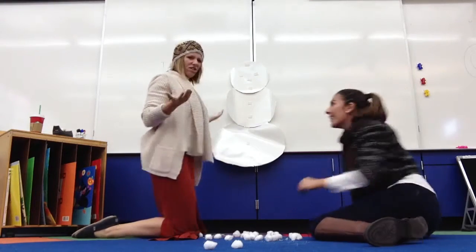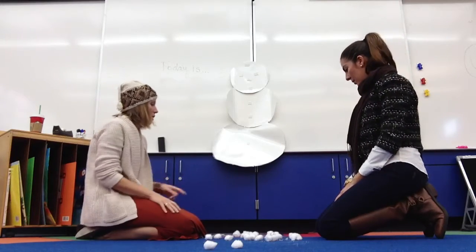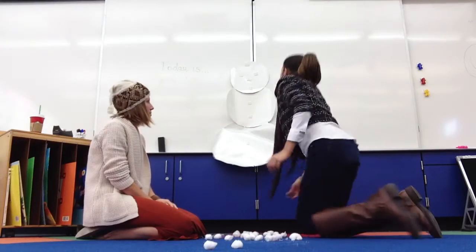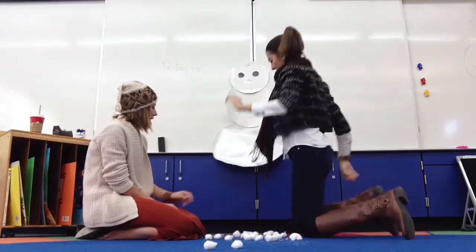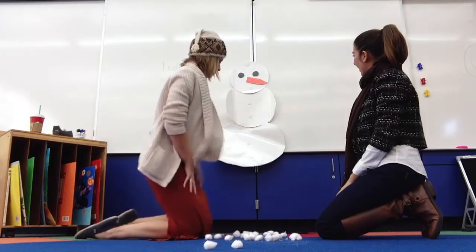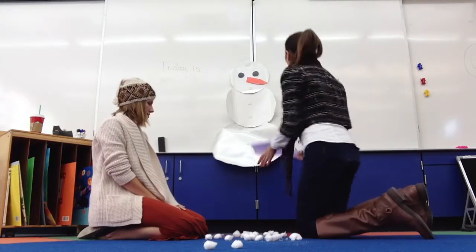What else does he need? I think our snowman needs eyes. Okay, you can put the eyes on. Two eyes. Next, I will give him a carrot nose. And next, I'll put on his purple hat.